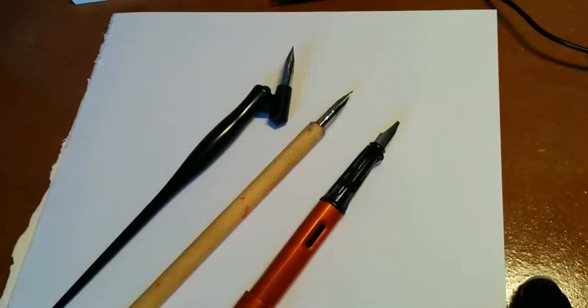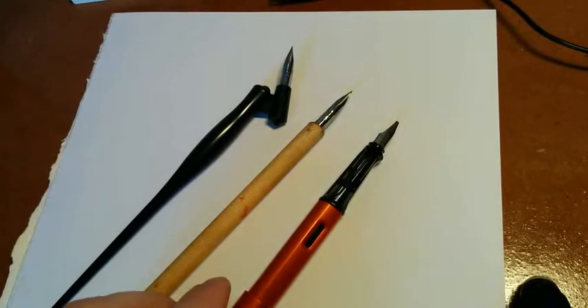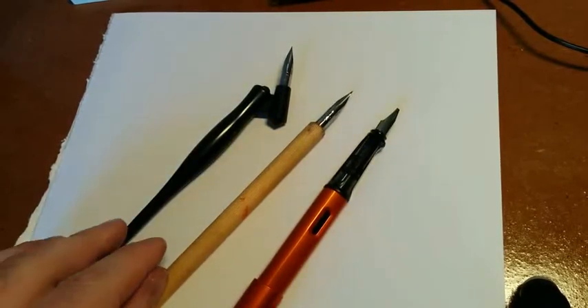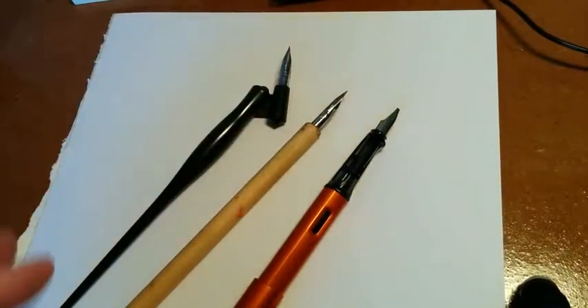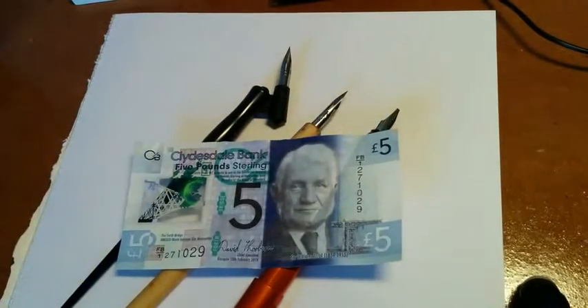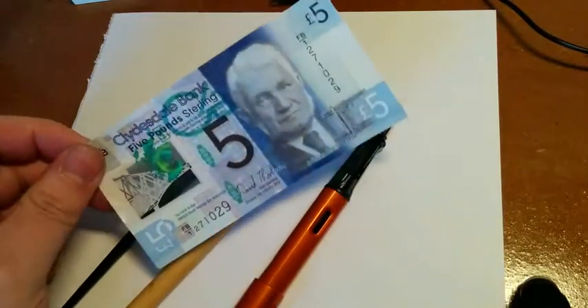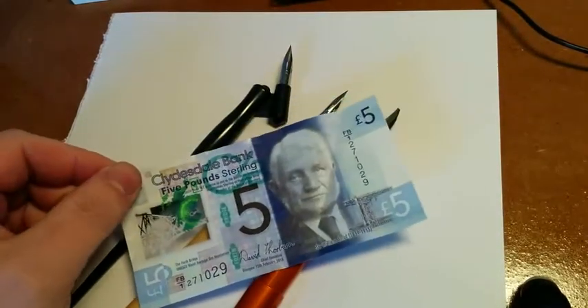I thought it might be fun to do some reviews of fountain pens but with a difference. Rather than using something like a Lamy, which is maybe 20-25 pounds, or dip pens with various types of nibs, I thought: is it possible to get a good fountain pen dirt cheap? My absolute limit is a fiver including postage. So is it possible to get a good fountain pen for under a fiver?